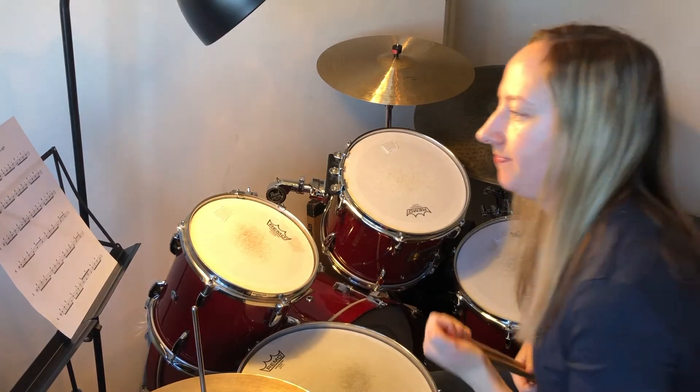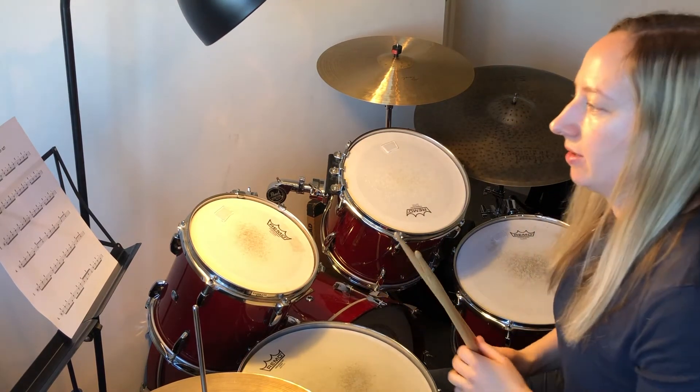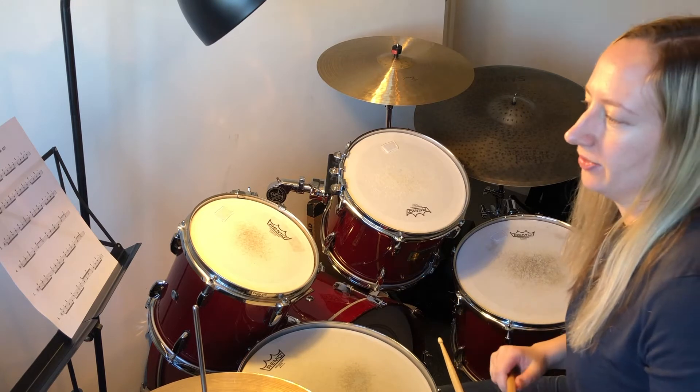This is fill sheet number three, so there are six more fills on the sheet. I'll play each one slowly first, and then I'll put it with one bar of a straight eighth groove either side of the fill so you can hear it in context.